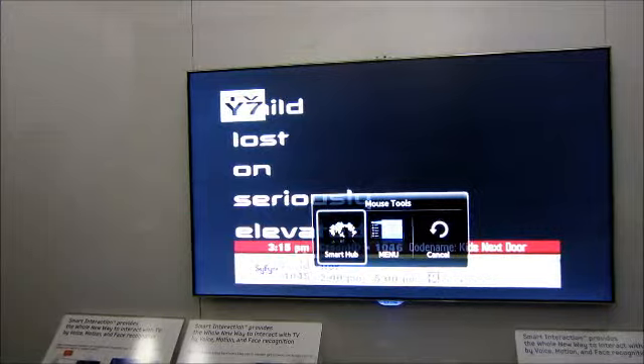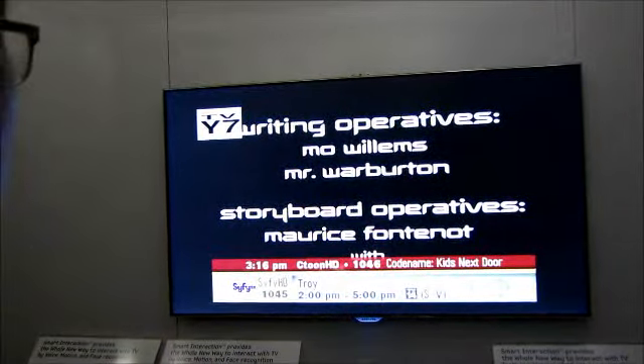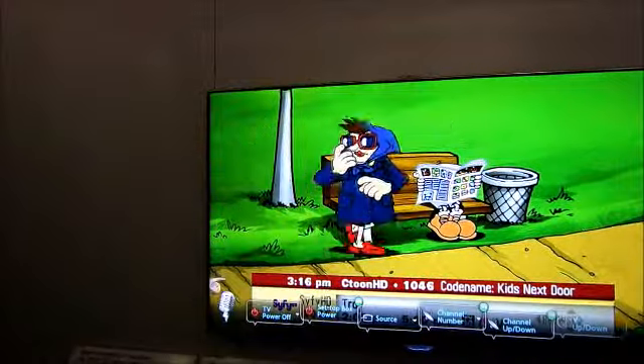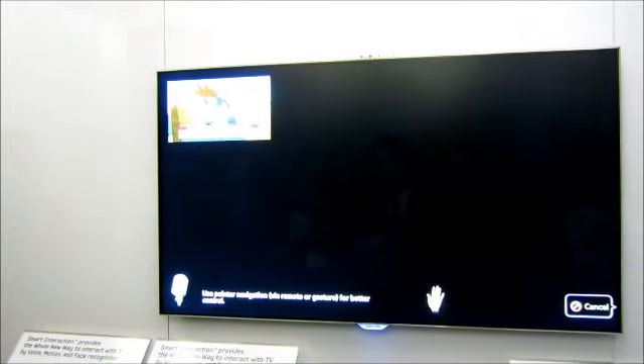You can also activate apps by voice. Hi TV, Smart Hub. And voilà.